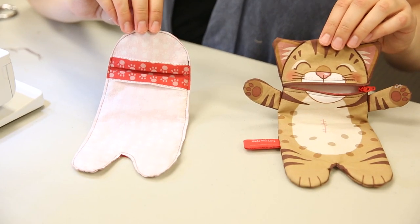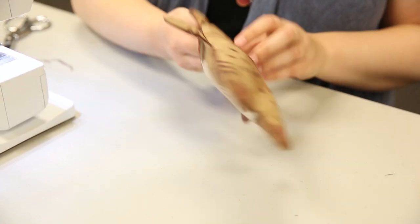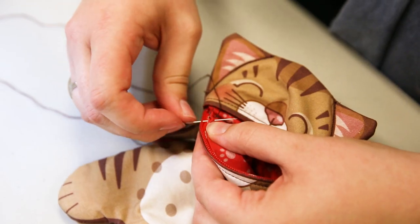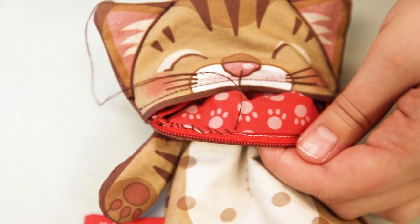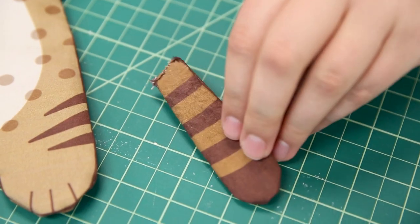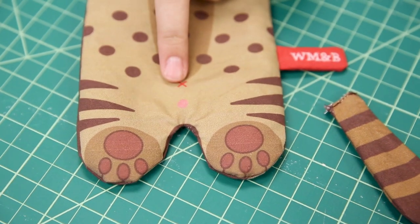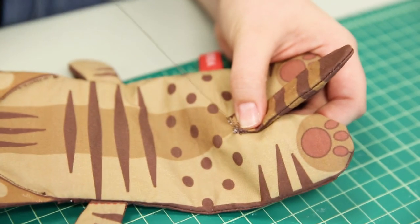Keeping the lining inside out, insert it through the open zip mouth and smooth it out within the body of the pencil case. Then sew the folded edges of the lining mouth opening to the inner sides of the zipper. Matching the tail up with the red cross mark on the back, attach the tail by hand stitching — we used a whip stitch, but you can also use a cross stitch or a small button decoration.